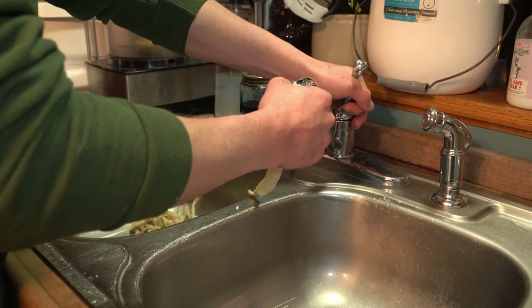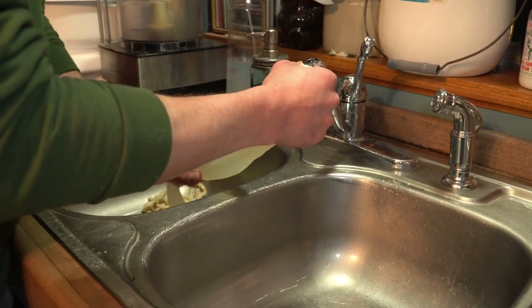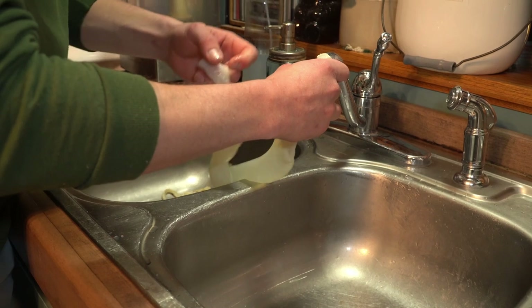Right now we are prepping our natural casings for our venison ring bologna. We have to run cold water through our casings just to get the salt off of them. This kind of gets tricky because they're so long that they get tangled up.